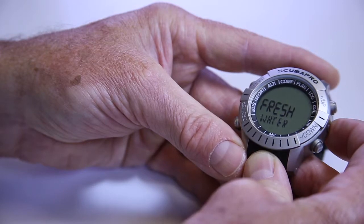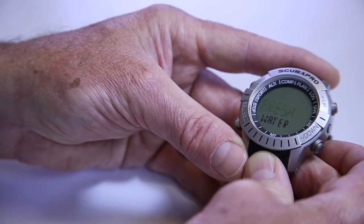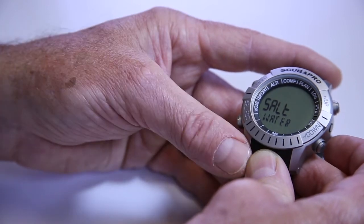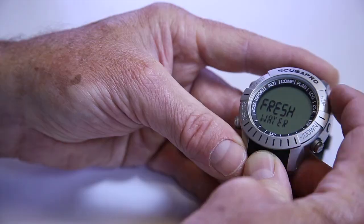Next, you're going to see fresh water. Here you can set it for fresh or salt just by pressing the select button — it's going to flash, and plus or minus changes it from salt to fresh, then lock it in. Remember that will have a small difference when you're looking at your PO2 and your MOD. When you set your nitrox and look at your partial pressure, if you're set for fresh or salt, that will change it just slightly. So if there's a difference between you and your buddy's settings, that may be it.